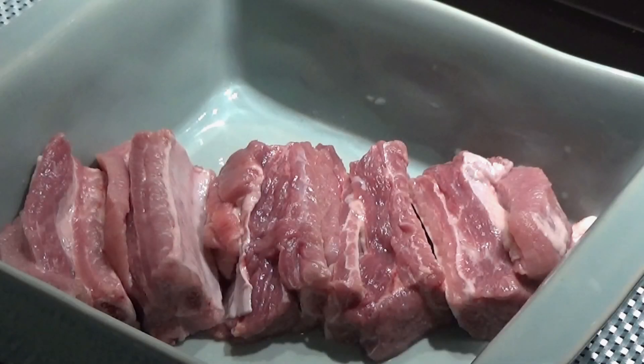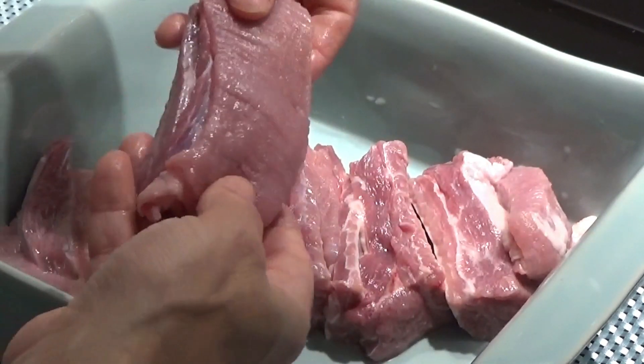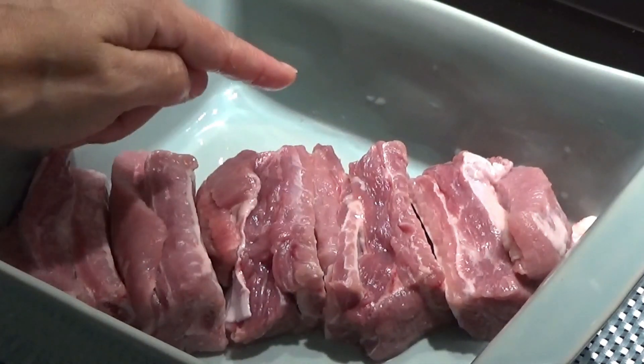E agora vamos à preparação. O entrecosto tem que ser cortado em espessura mais ou menos de dois dedos. E limpem de gordura. Pronto, o meu já está cortado, já está limpo. Nós agora vamos temperar com pimenta e sal.